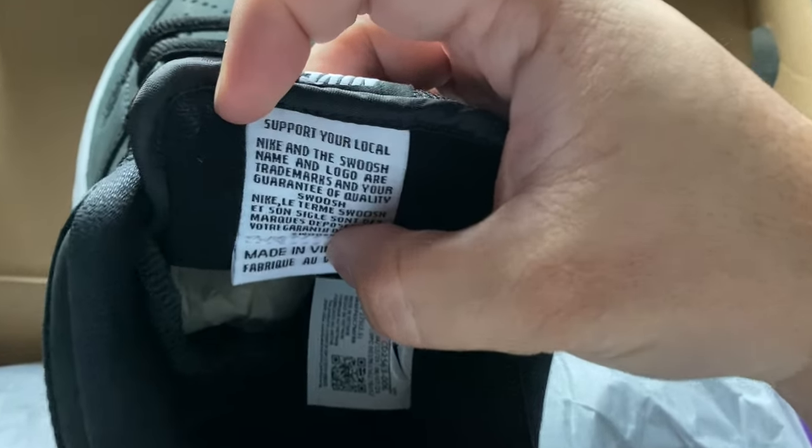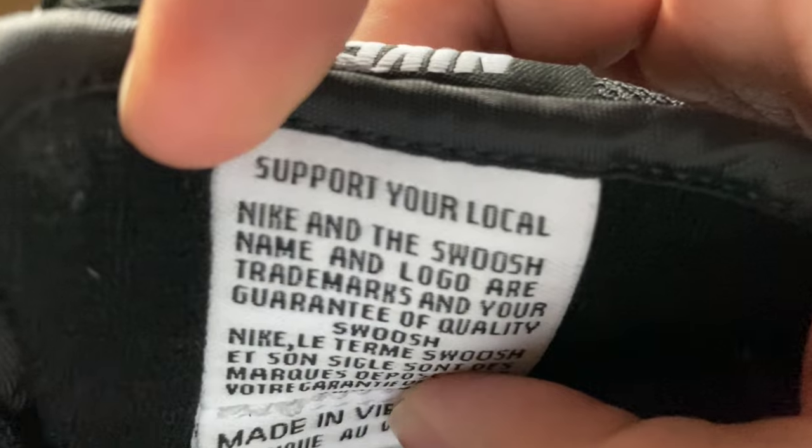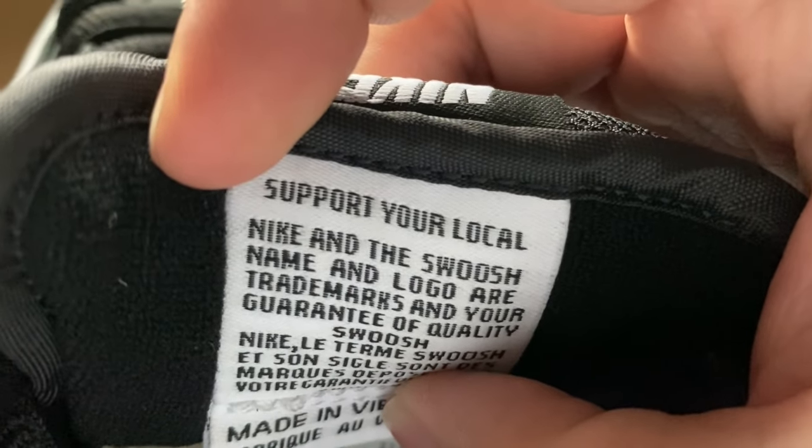The one thing that makes this shoe and these three colorways very special is that it says 'Support Your Local' on the tongue tag right there. That is a shoutout to all of the skateboarding shops who've been keeping it real, regardless of the argument about Nike SB not being a core brand.